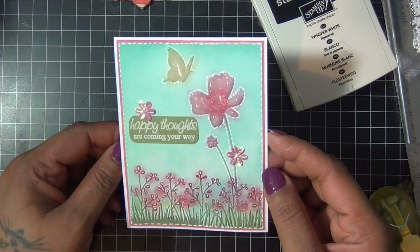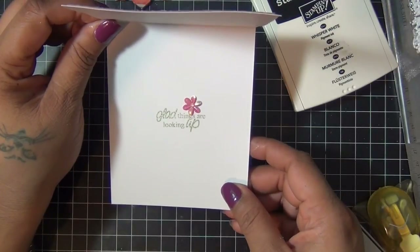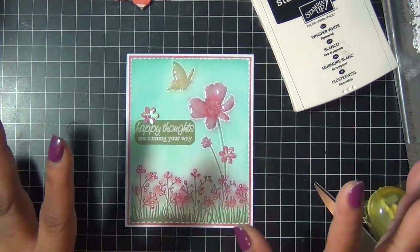So this is my card! Inside I just stamped another sentiment that says 'glad things are looking up,' and I added another little flower sequin. That was it for today — thank you guys for watching as always, and see you next video, bye!